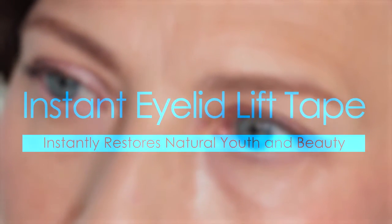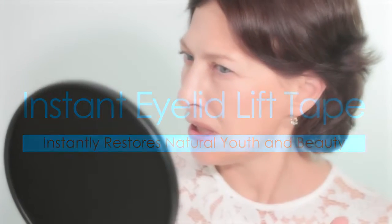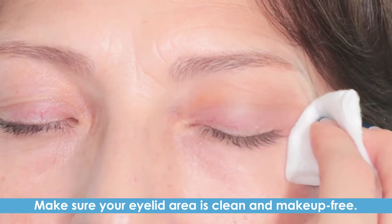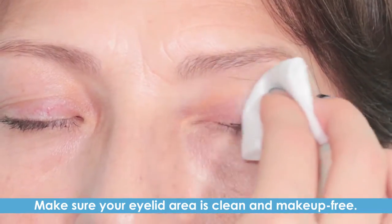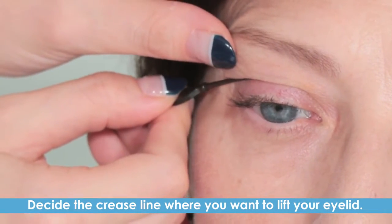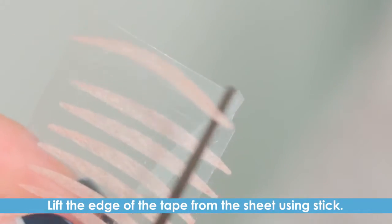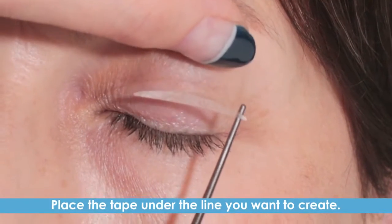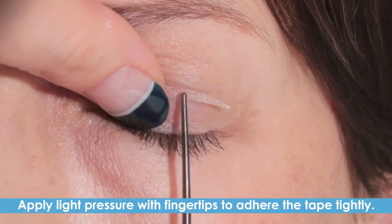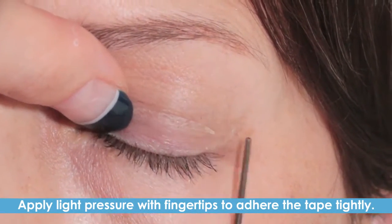Instant Eyelid Lift Tape. Medical grade adhesive tape will lift your thick sagging eyelids to a youthful look. Make sure your eyelid area is clean and makeup free. Take out the Instant Eyelid Lift Tape from the box. Decide the crease line where you want to lift your eyelid. Lift the edge of the tape from the sheet using the stick. Place the tape under the new line you want to create and apply light pressure with fingertips to adhere the tape tightly.